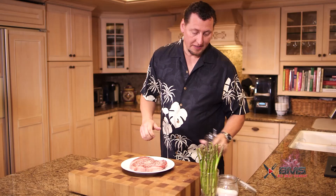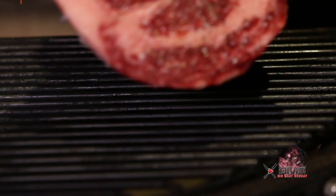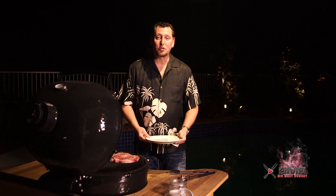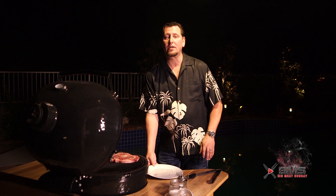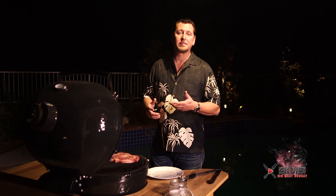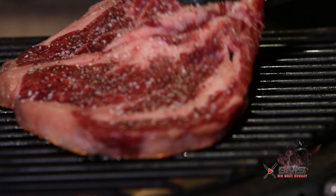All right guys, so we're out at the grill. Look at this thing — I cannot wait to eat this. We're just going to throw it on the grill here and get some great grill marks on it. We've got a searing hot grill here, sparks flying everywhere. We're going to turn it 90 degrees after about 90 seconds, wait another 90 seconds, flip it over, 90 seconds, rotate — it's going to be a total of just under five minutes. This steak is going to be killing it.